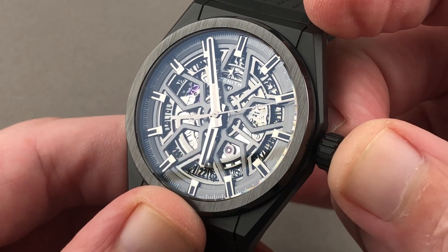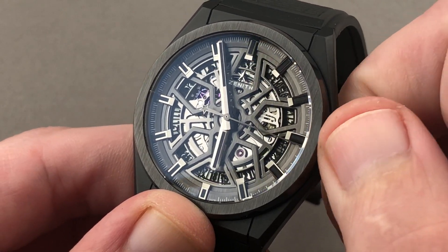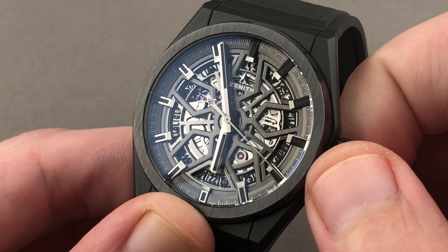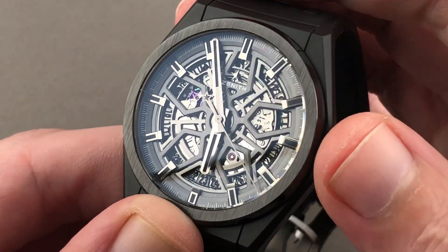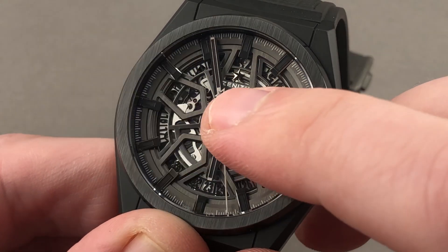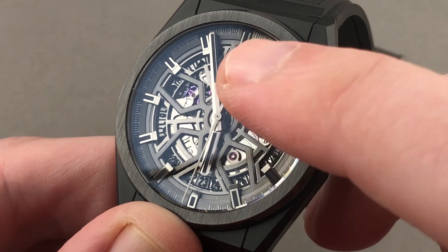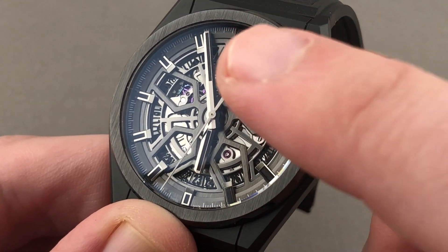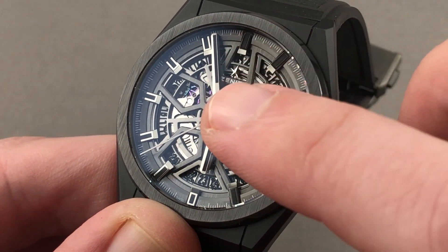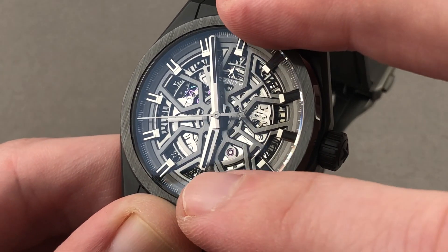You'll note the watch does feature hacking seconds. It also features a quick set, and this has been a characteristic of the Elite since the first model in 1994 — a quick set that you can turn in either direction, which is frankly brilliant. You'll also note that the escapement is visible, beating away at 28,800 vibrations per hour. You see that almost iridescent purple blue? It is a full silicon unlubricated escapement, which extends the service interval to beyond five years and minimizes friction and improves performance between servicings.